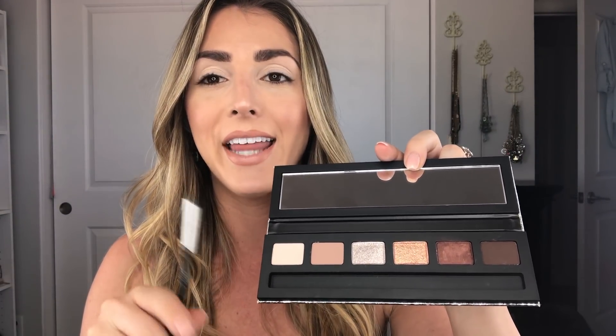Starting off, the first thing that I always do is prime your lids. Now that your lids are primed, which will hold in all of the eyeshadow, I'm going to start and coat my lids with this beautiful ivory color, and then I'm going to go in with the second nude color and just coat my entire lid.